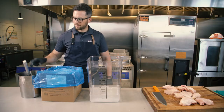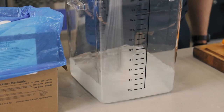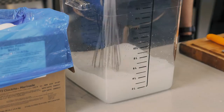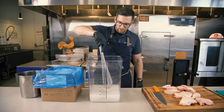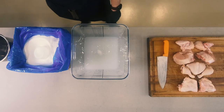Then we take our whisk and just mix it up to fully dissolve it. It'll appear milky a little bit and then it'll start to clarify. But once you have all the salt and there are no more moving parts — it's fully dissolved — it's ready to have the chicken put into it.